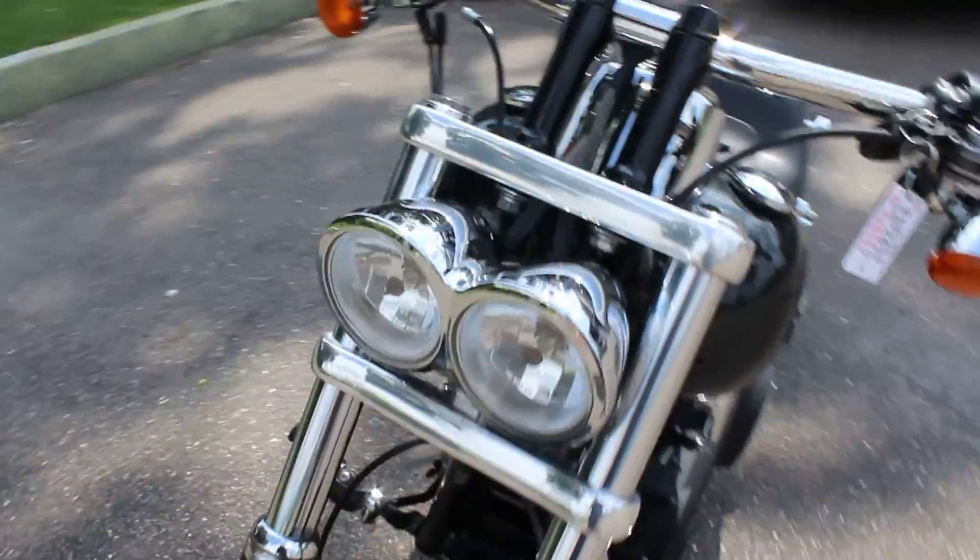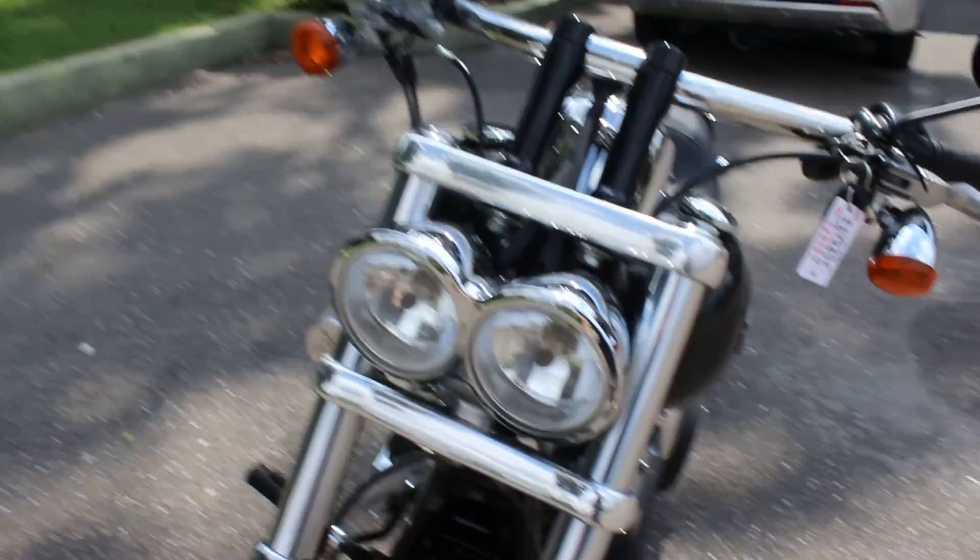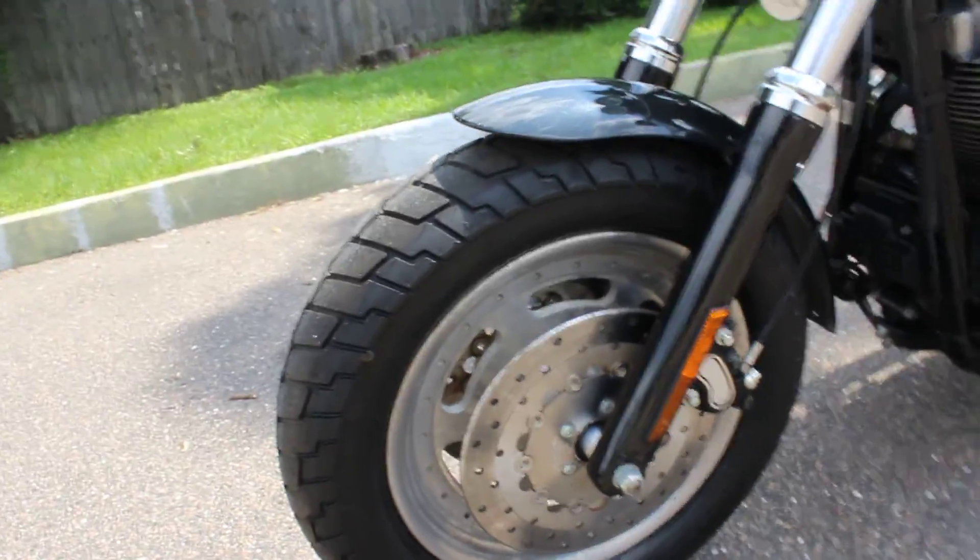Now these Fat Bobs are pretty cool for custom bikes. You can see this one has two headlights up front, which is different for a Harley. It's got cast wheels on it, dual disc brakes in the front, and disc brakes in the rear.